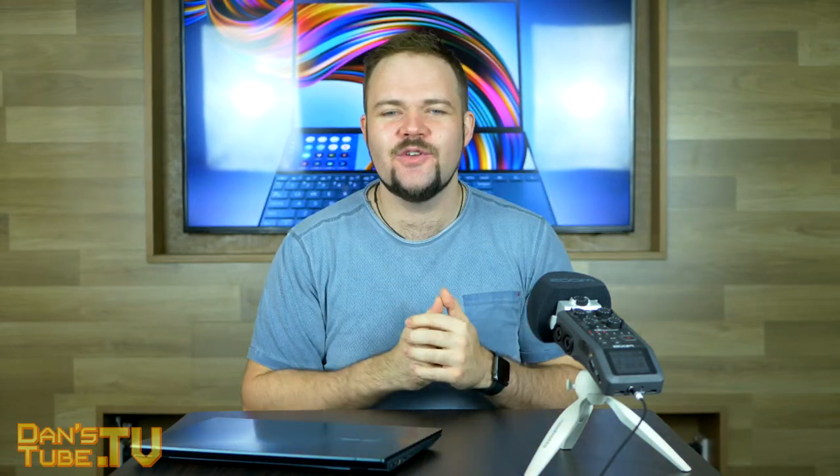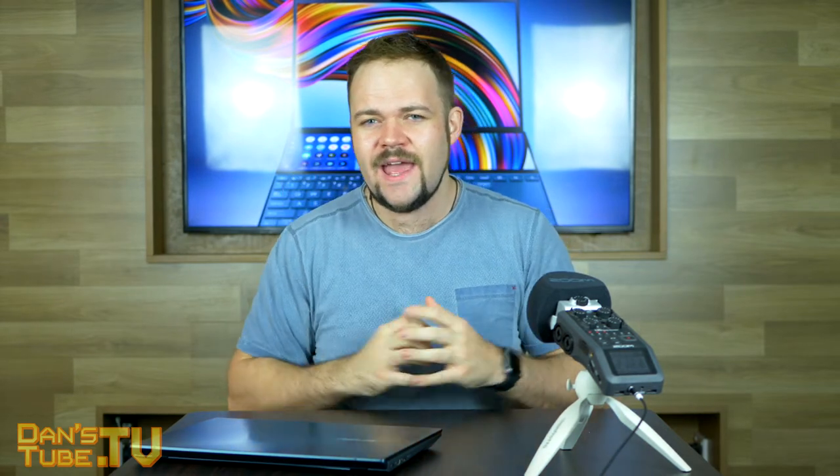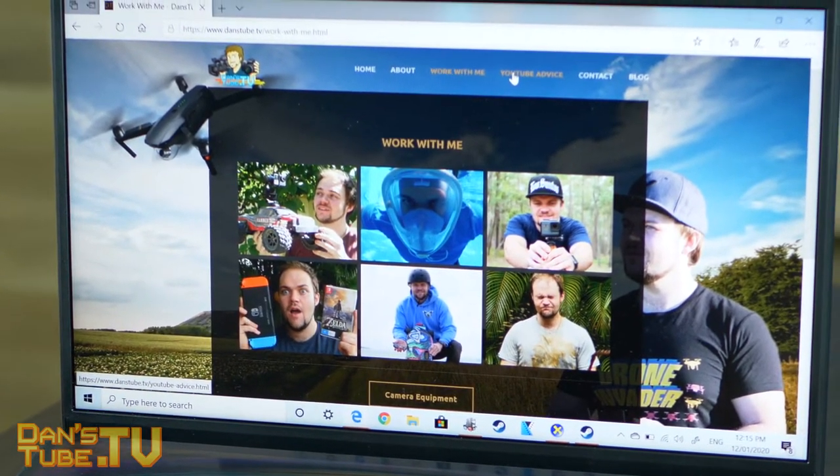Hello beautiful internet family, Dan here from DansTube.tv. If you're new to the channel, you can expect brutally honest tech reviews, and on today's episode we have our first impressions of the ASUS ZenBook Duo. I will have a full review on this unit very soon.